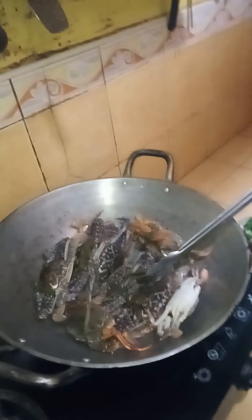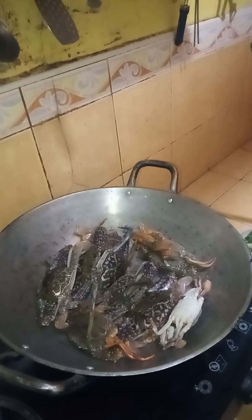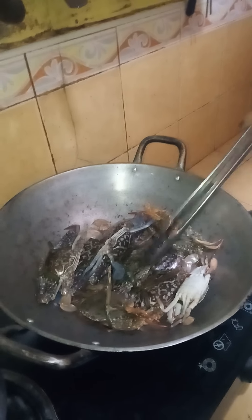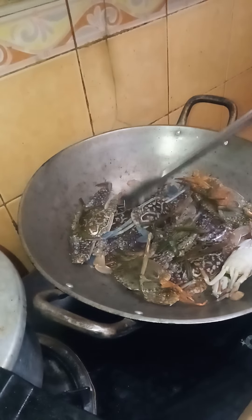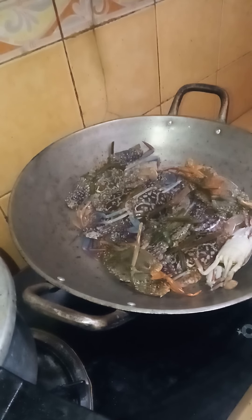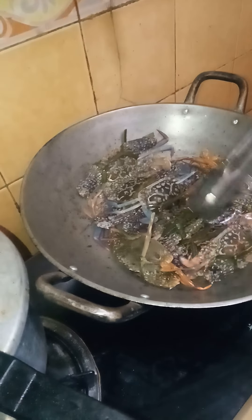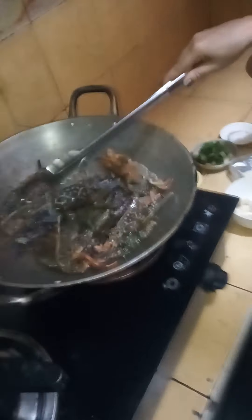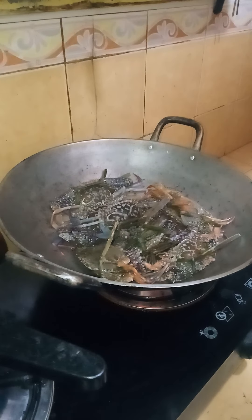Hello everyone, good evening. Tonight I'm going to cook our dinner — a simple recipe of crabs. When talking about crabs, it's just easy to cook. So what I'm going to do with my crabs, because I have my own recipe: battered crabs with garlic, but mine is quite different.